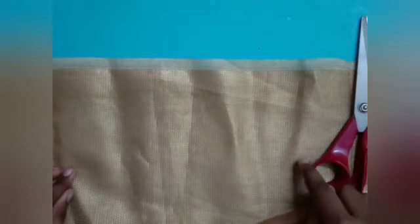First you have to take the cloth and draw a rectangular shape on it. In my case I am going to take 42 centimeters of length and 12 centimeters of breadth. After cutting it, you have to fold it from the top and the bottom and stitch it.